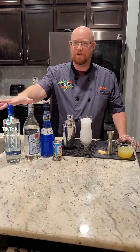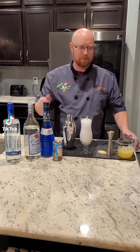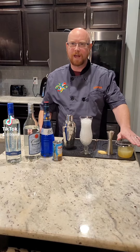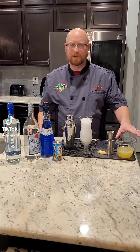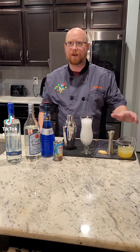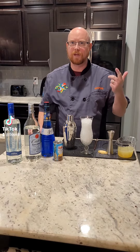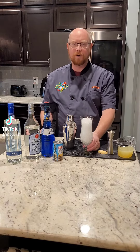We're gonna start with an ounce each of vodka and rum, three-quarters ounce of our blue curaçao, two ounces of pineapple juice, and an ounce and a half of homemade sours mix. I'll go over the homemade sours mix in a separate TikTok, but if you don't want to do that, you can use a half ounce each of lime juice, lemon juice, and simple syrup.